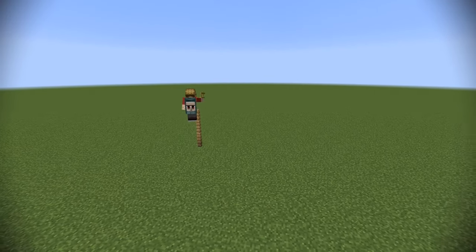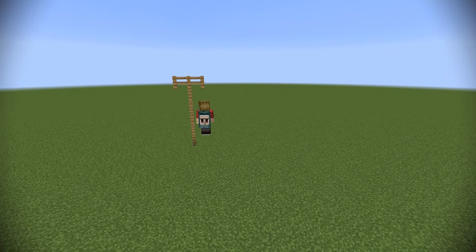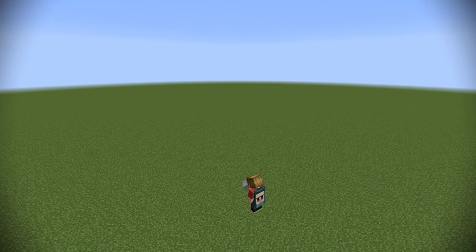They're very simple to do, and you're probably going to see a lot of pillars that look a little something like this — just a singular block, fence, or just stone. And while these are okay, you're obviously here to learn how to make them a lot better.